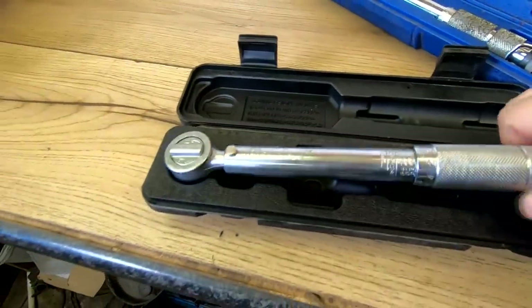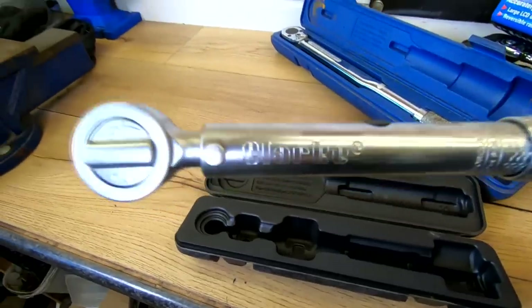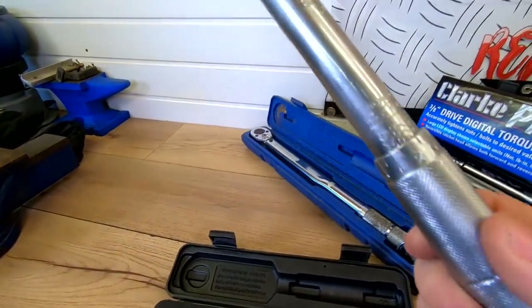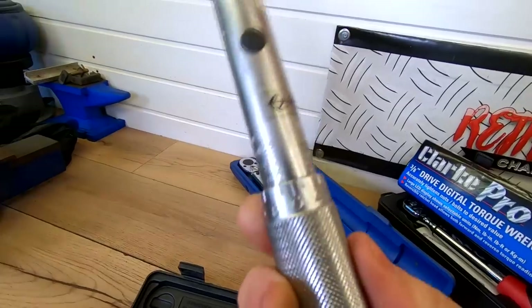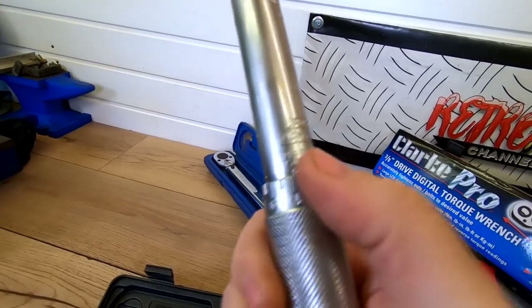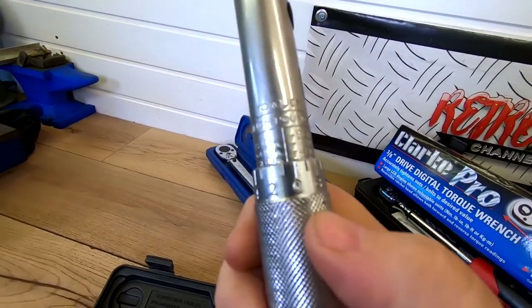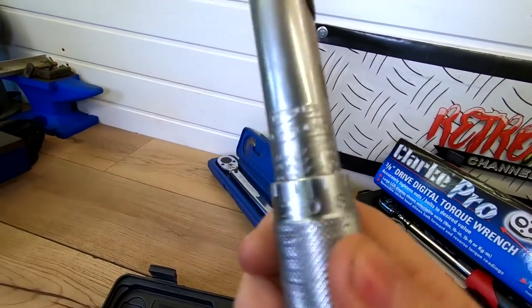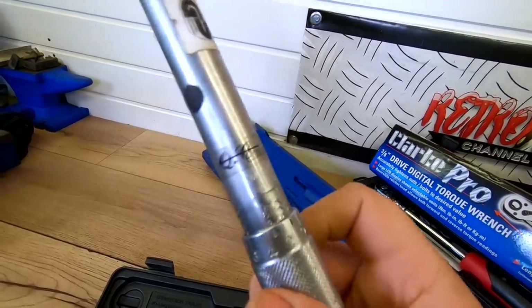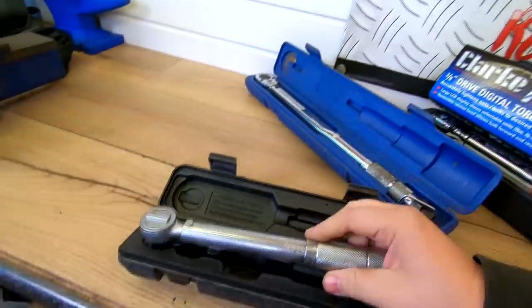Right, so here's my little 3/8th Clark torque wrench. I do like the Clark gear. This one measures in inch pounds. It's a little bit difficult to read, and one of the main reasons is that the graduations they've got on here — on the manual ones for example — are just sort of pressed in and it's very, very difficult to read. I was having a lot of trouble reading that and setting it up.